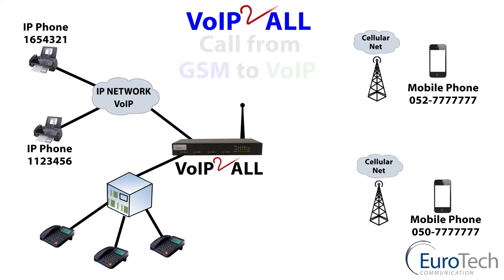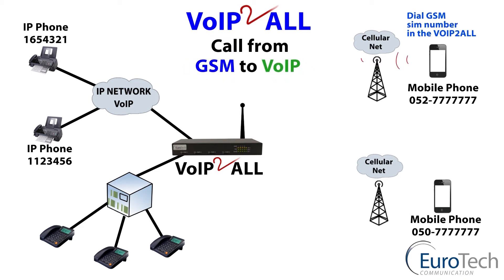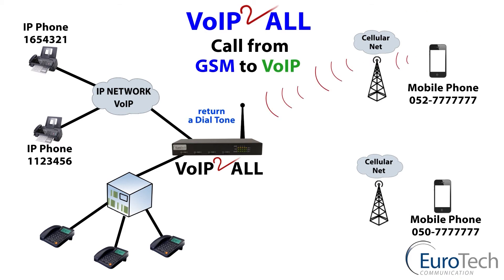We also have the vice versa — a GSM to VoIP call. From the mobile phone to the gateway, a check of a predefined user receives a dial tone and calls an IP phone via the gateway. The prefix is checked and the call is routed through to the IP phone.